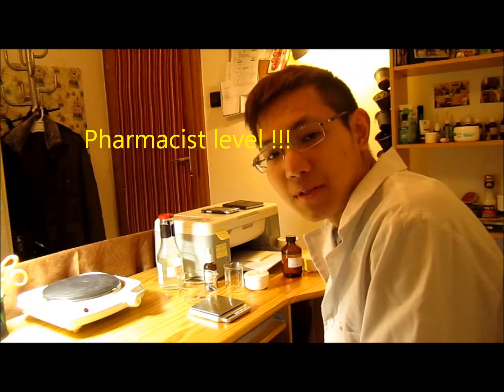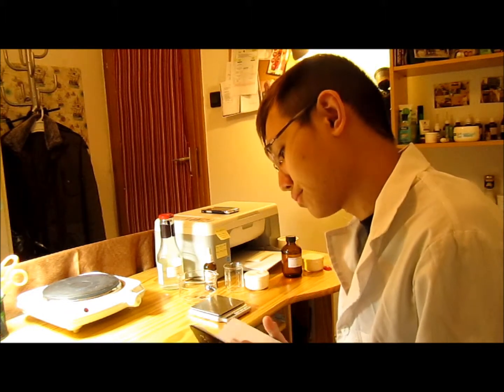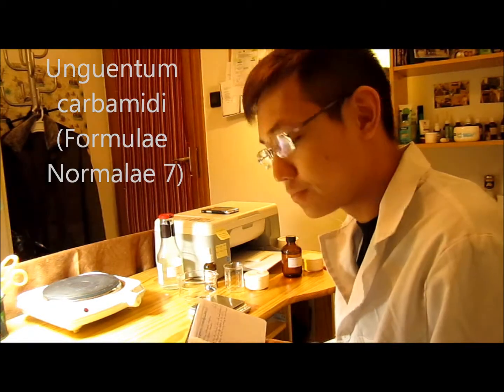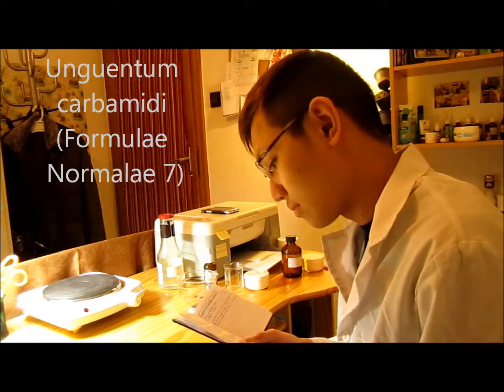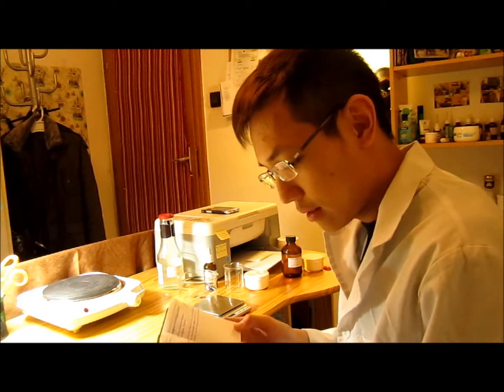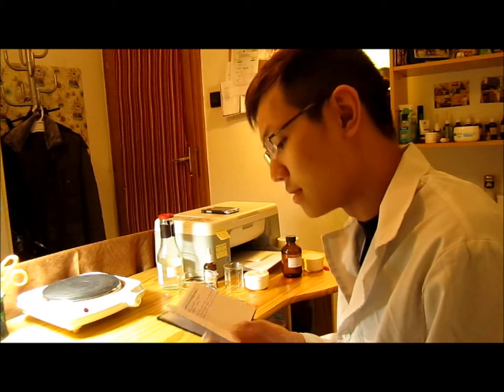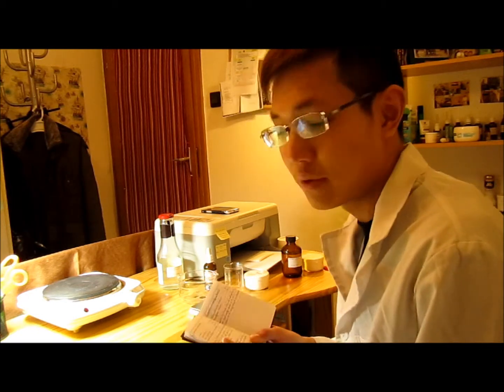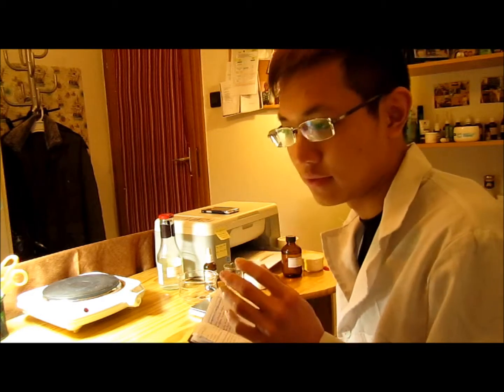Hello, my name's Won, and right now I'm gonna show you how to make a cream for the treatment of keratinization of the skin. It's called Unguentum carbamide, containing urea. The reason why this cream works against keratin in the skin is that the lactic acid content of the cream will actually dissolve the keratin.